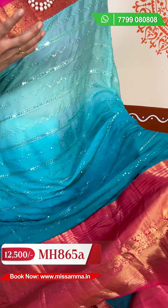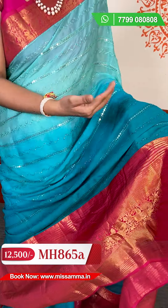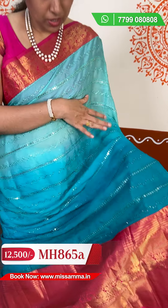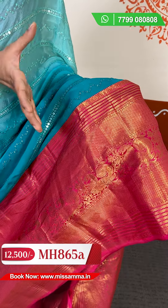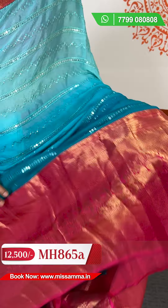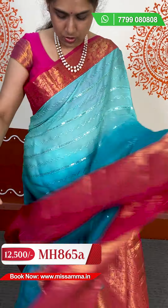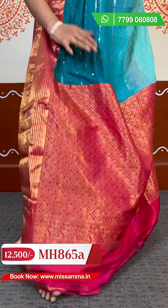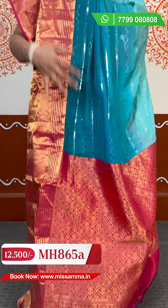The first series is a draft dress type of series. We have different fabrics across different series, so we will take this one. This is a different crepe with a complete sequence design — double shaded sequence. We'll take the contrast pink color. This color is also a different, distinct contrast pink grand kanchi, used for the pallu as well.